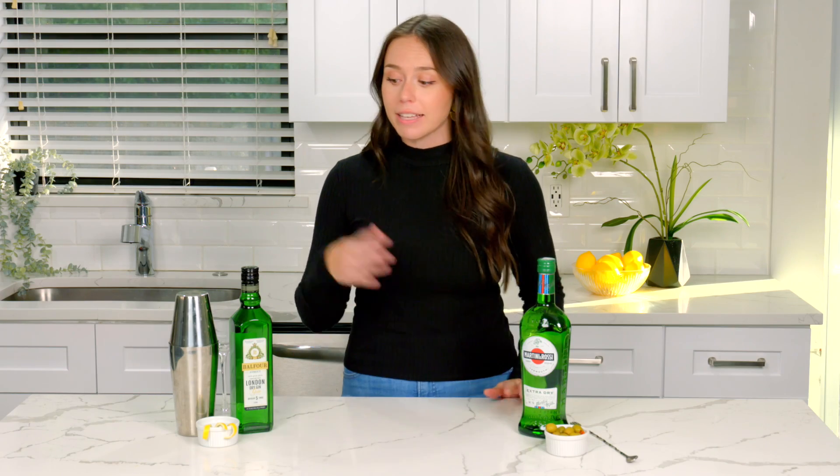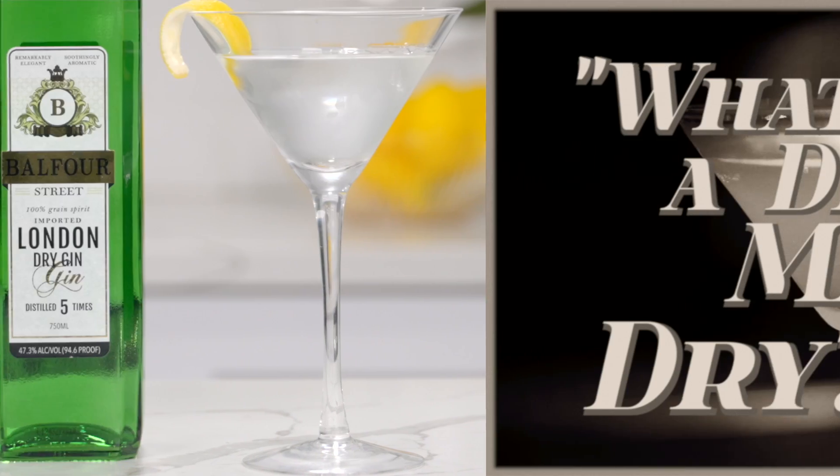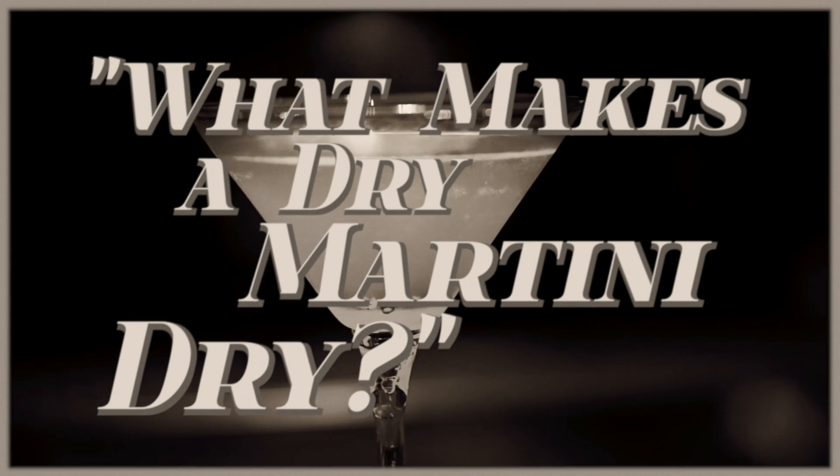First we need to cover what a dry gin martini really is. This effortlessly classic cocktail is essentially London dry gin and dry vermouth. So what makes a dry martini dry? Well, you might think that it's the dry vermouth that makes it dry, but really if you add more it actually makes it a wet martini. Adding less will make it a dry one. Want your martini extra dry? Just give your martini glass a wash of vermouth, pour it down the sink, and that's an extra dry martini.